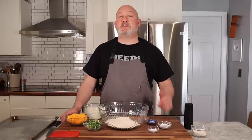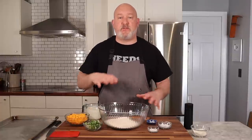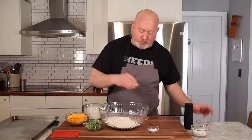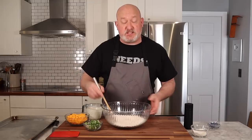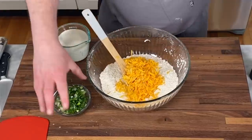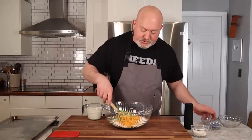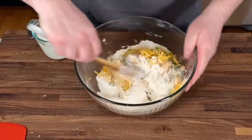Not only is this biscuit recipe quick, delicious, and easy — it is also versatile. You can do as many different varieties as you can dream up. Today I'm going to do cheddar cheese, scallions, and black pepper. The only thing I'm careful about is not using cheese or vegetables that have a lot of moisture, as that could throw things off and mess with the texture. But pretty much the world is your oyster with these biscuits. Just like the other ones, throw in your salt, sugar, and baking powder, give it a stir, then add your cheese, scallions, and a nice crack of black pepper. Toss everything together before adding the cream so everything's coated with the flour.